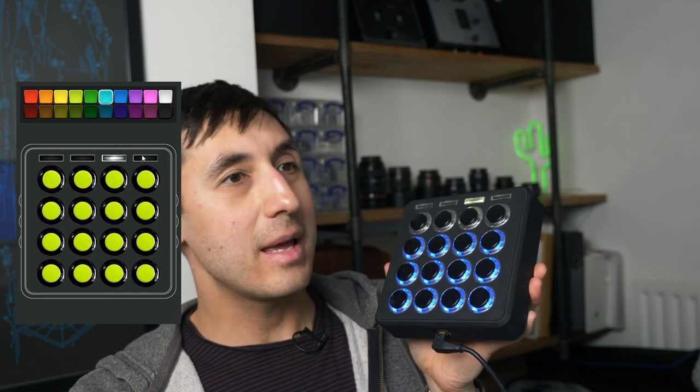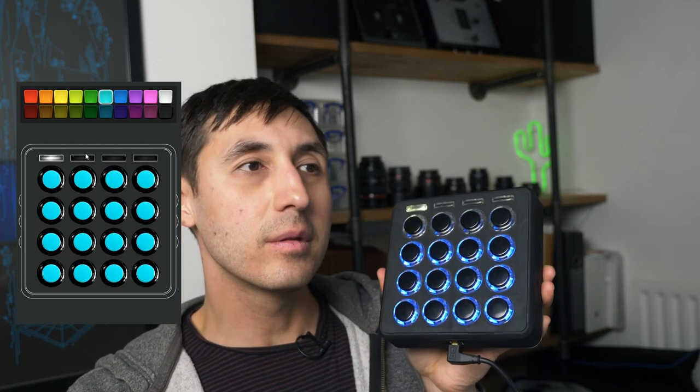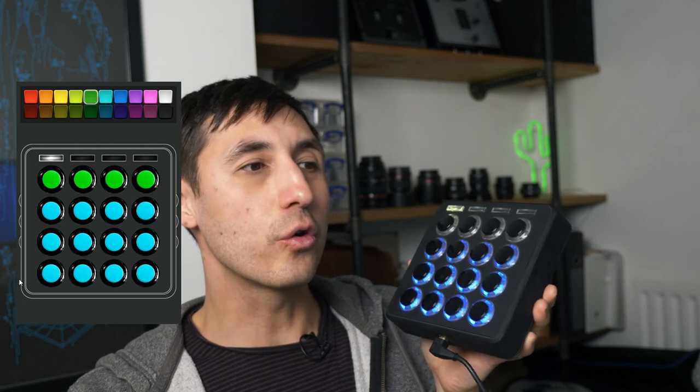Here's the Midi Fighter utility — as you can see, you've got the different banks. You can change the colors; let's make the top four green. Send to Midi Fighter — now when I press it, it goes green. Let's put them back to blue. You can also change the outside bits, and I think that controls what lights up when you tilt it. I don't entirely know how all of it works, but you can play around with it — it's pretty solid and fun.